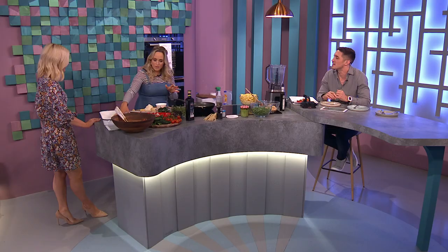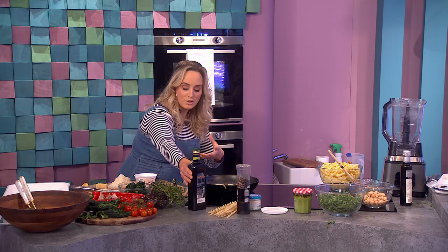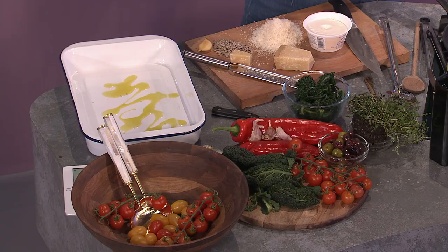I'm doing it with ricotta. So I've got a lovely baking tray here. Ricotta is about half the fat of feta and about a third of the salt, so it's a much healthier alternative, but you're still getting all of that delicious creaminess in your sauce.